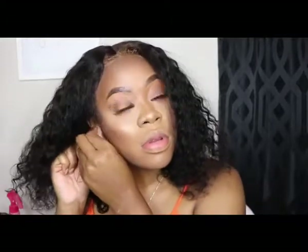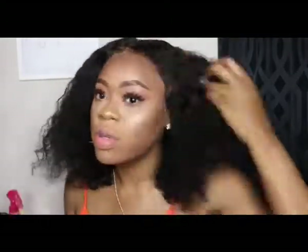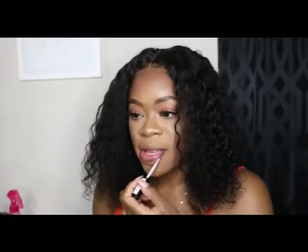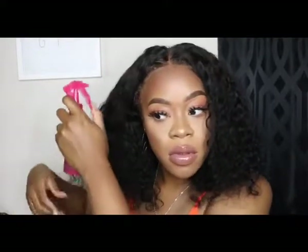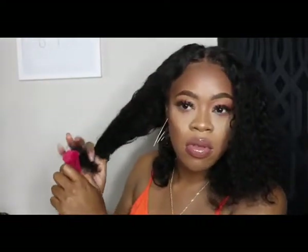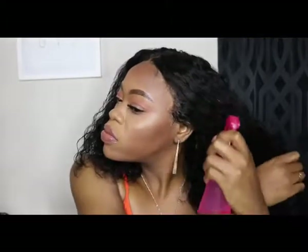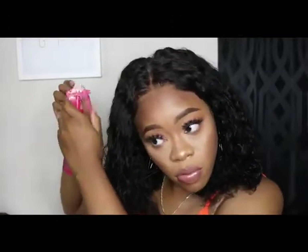Now I'm just going to add some earrings to give myself a little something extra. Then I'm going to add a little lip gloss because I don't want dry lips. Next, because I love the wet hair look, I'm using water with a little bit of leave-in conditioner in it to give my hair a nice wet look. It doesn't look bad when it's dry — once it dries down it looks pretty much the same — but you can just tell the difference with the extra wet look. Super cute, I love it.